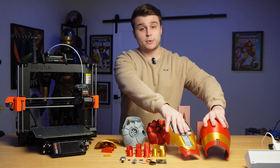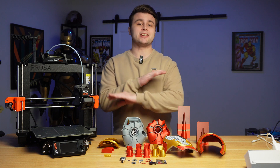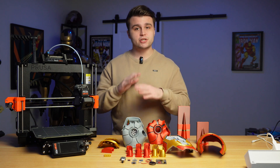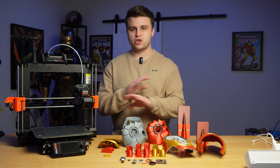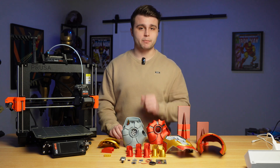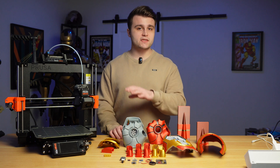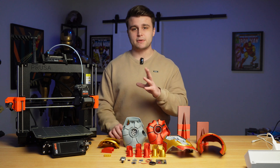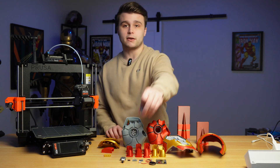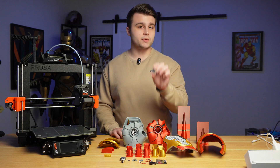That pretty much covers all the 3D prints we have here today, and now we can finally start talking about the electronics. For this project, I wanted the glove to be completely self-contained — that means all the electronics, including the control board, the battery, and the kill switch, are all built into the glove with no wires going into my gauntlet or suit. To accomplish this, I designed my very own PCB — printed circuit board — which contains as many of the electronic components as possible, reducing the amount of wiring and keeping everything nice and clean. The very first component is the ESP32-S3 by Waveshare, which is by far the most important for this project — it is essentially the brain, controls everything, and is where our code is going to be uploaded to.